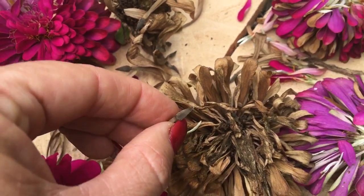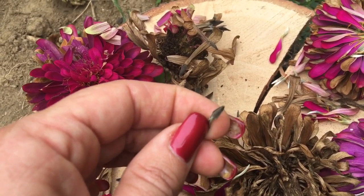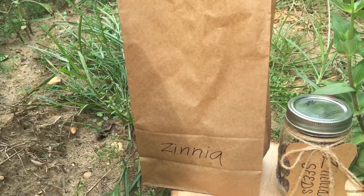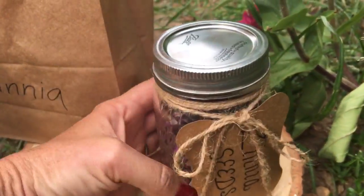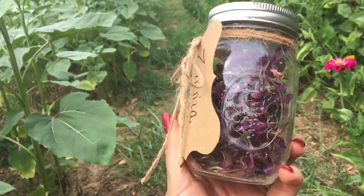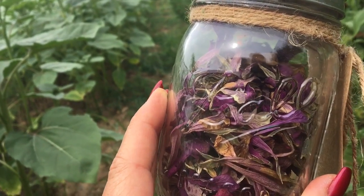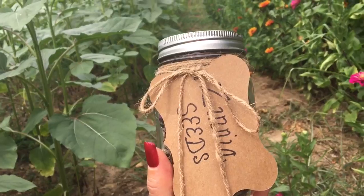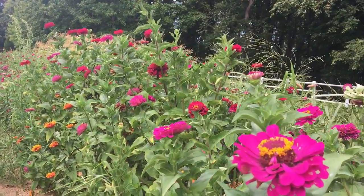Once you pick out your most beautiful varieties and the nice mature seeds, you can either put them in a paper bag and leave them in a cool dry place, or some people recommend putting them in mason jars in the refrigerator until spring. Either way is fine — you're just going to take off the top piece, leave the arrowhead seed behind, and you're ready to plant them in spring and have a beautiful garden that's double the size as it was this year. Enjoy everybody!